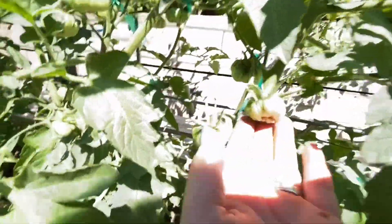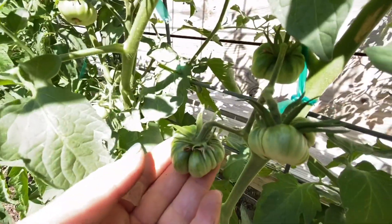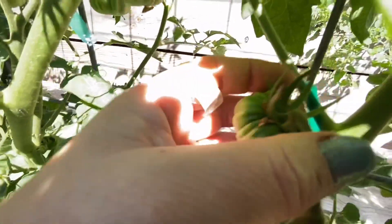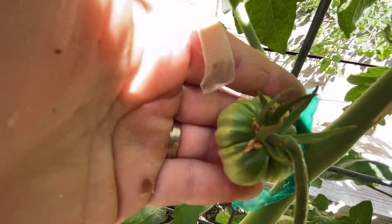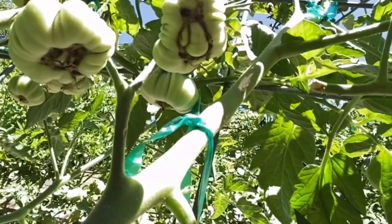Look at that massive tomato — and some of these are just huge, they're going to be huge. That one is kind of gnarly. Let me get up underneath it and show you. Some people remove fused blossoms, but I kind of find it cool and interesting to see what they end up as, so I usually leave them.